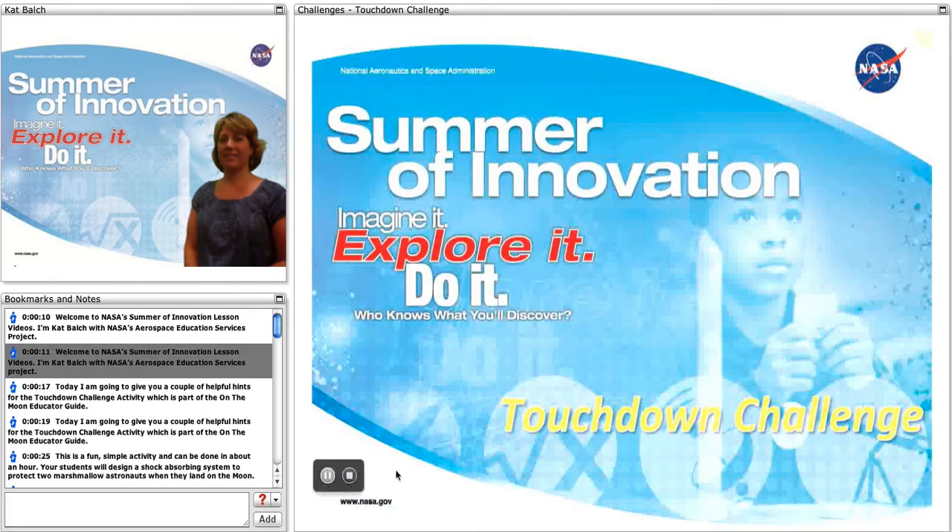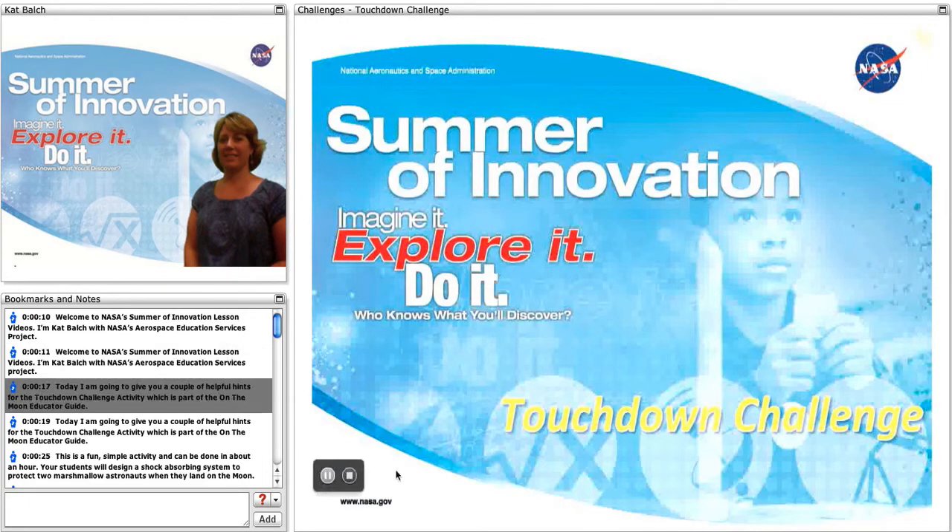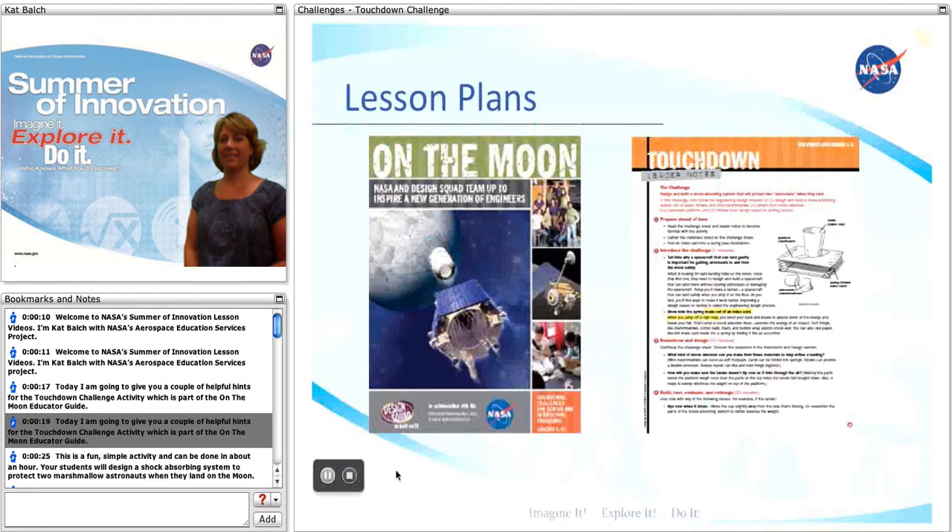Welcome to NASA's Summer of Innovation lesson videos. I'm Kat Balch with NASA's Aerospace Education Services Project. Today I'm going to give you a couple of helpful hints for the Touchdown Challenge activity, which is part of the On the Moon Educator Guide.